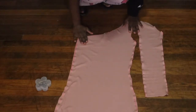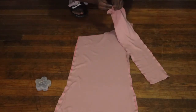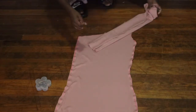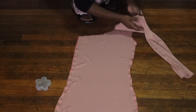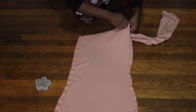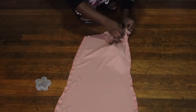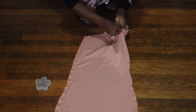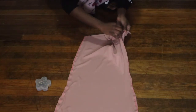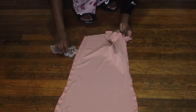Now that we have both pieces sewn, it's time to attach them together. To attach the sleeve, you first want to turn your sleeve to the right side and then you want to tuck it into the dress. When you tuck it into the dress, we're going to match the seams together. Once you have the sleeve inside the dress, we're just going to match the seams together all the way around, and once they're all meshed together we're just going to sew all the way around that little circle area and your sleeve will be attached.